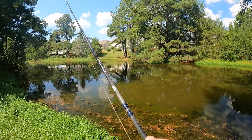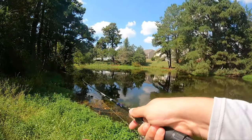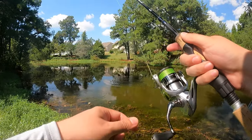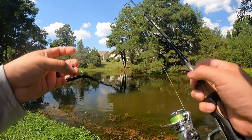That's a bite. Got one — oh, that's a good one. It was a nice little guy. He torqued that thing. He got this thing all kinds of jacked up.